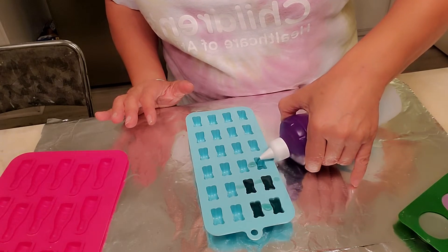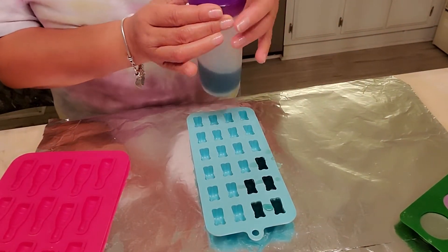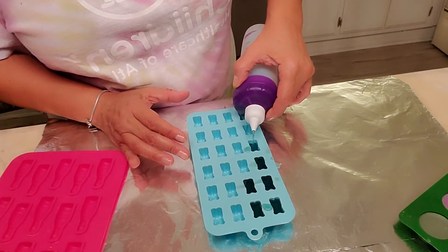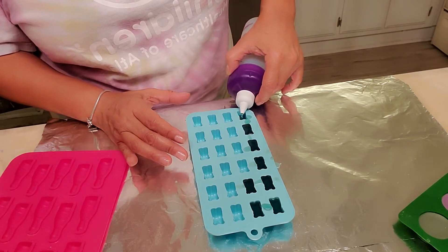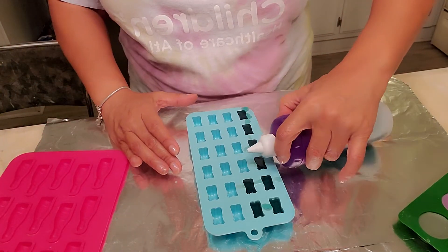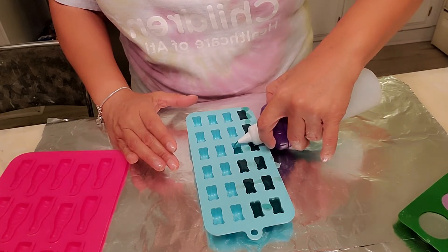You just fill them up. You might have some spillage, but then you can take that and melt it back down and commence to filling up your molds again. This should complete the whole mold. Here I am making messes, but that's why I have the tinfoil down. Just take your time.